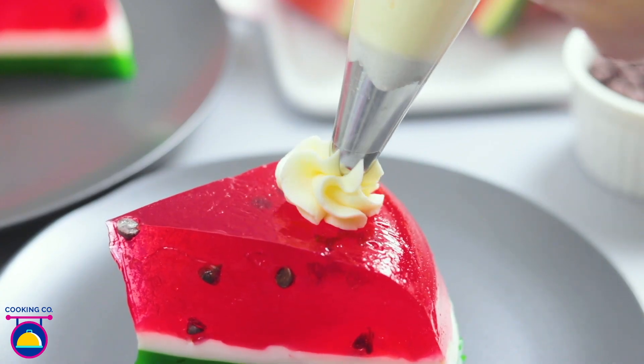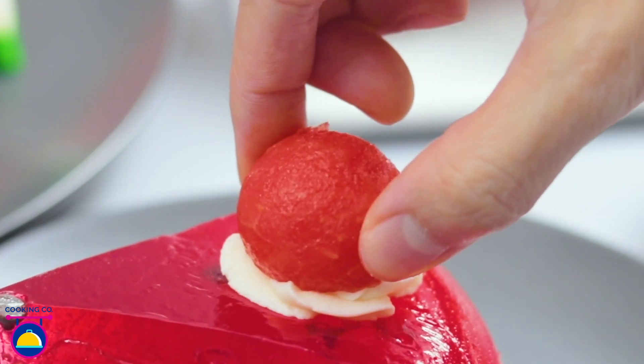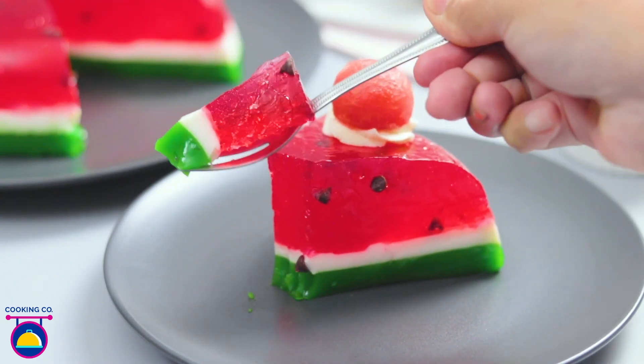Fancy a swirl of cream on top and even a little decoration? Why not? Look at that — so refreshing for those summer garden parties. Wouldn't mind a slice, would you?